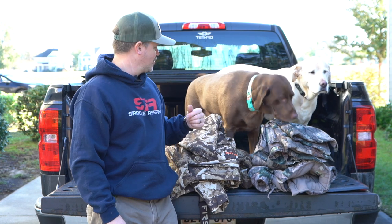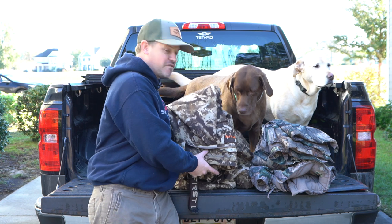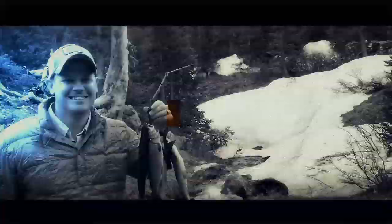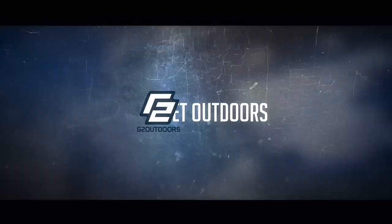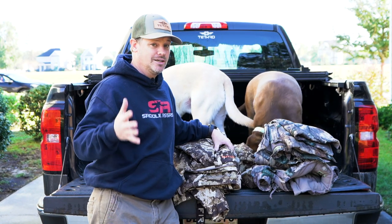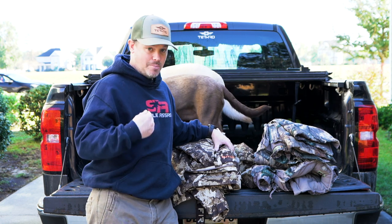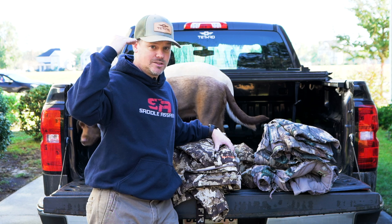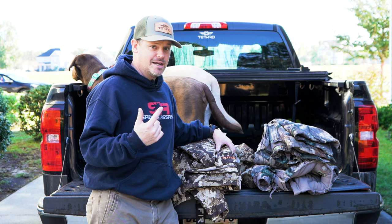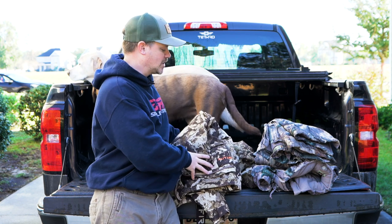What's up Outdoorsmen? Greg here along with Nellie and Parker, and today we're doing a review of the First Light Solitude set. First Light is a camouflage gear company that I really like. The stuff they're putting out is super innovative — in my opinion they're up there at the top tier as far as clothing manufacturers. I was able to actually hunt with it in Missouri, so I got a First Light Solitude set.